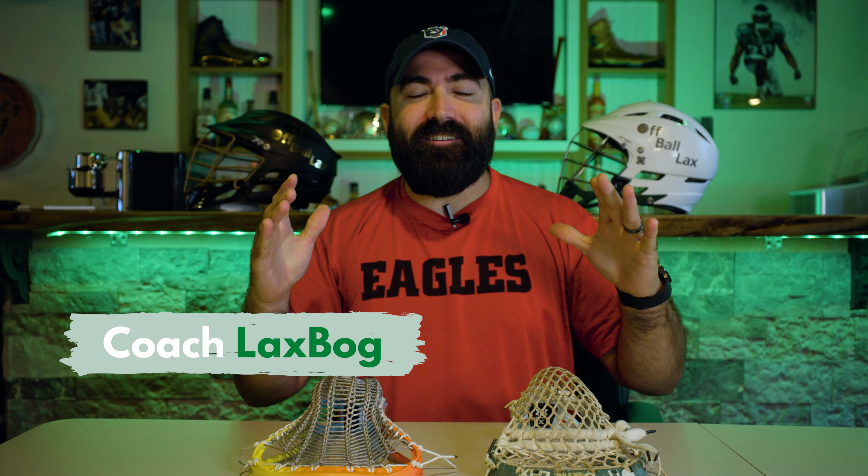What's up everyone? Coach Laxball here. Today's gonna be a real short video because I want to tell you about my experience with Armor Mesh.